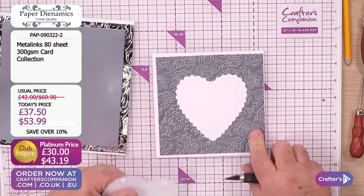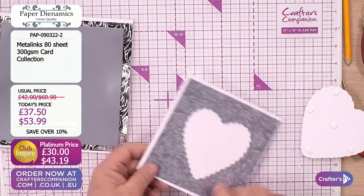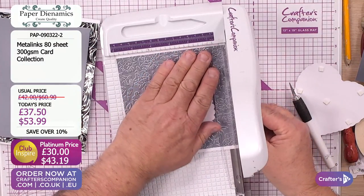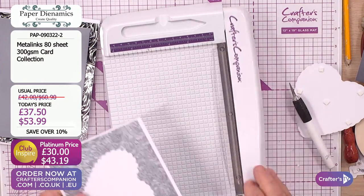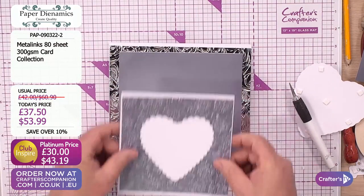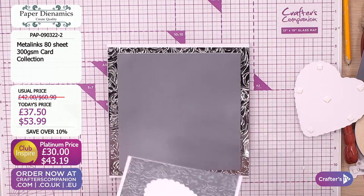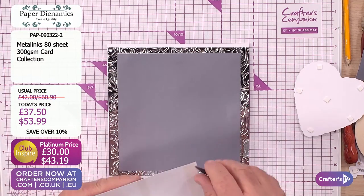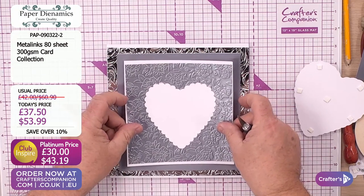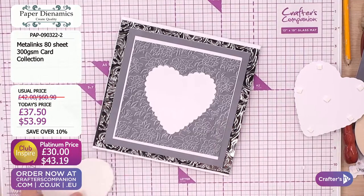We've got it fixed on there - it's slightly out of kilter but we can trim that bit off. Never felt a thing. Now we can put that onto there - that's going to sit nicely. It's got 80 sheets of 300 GSM cards, £37.50 or £53.99. That works out for platinum members at about 37 and a half pence a sheet in the UK - isn't that brilliant? Really good value.